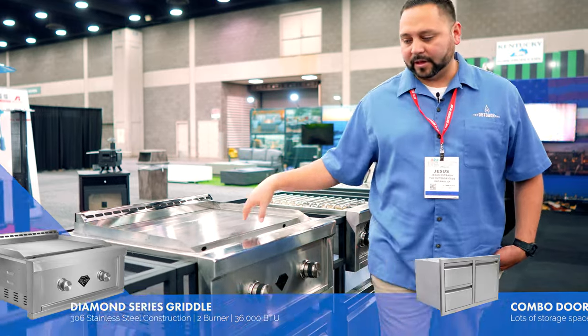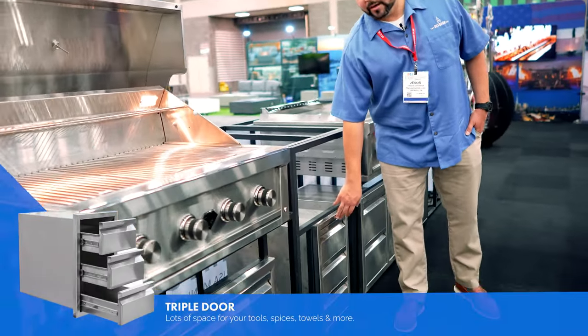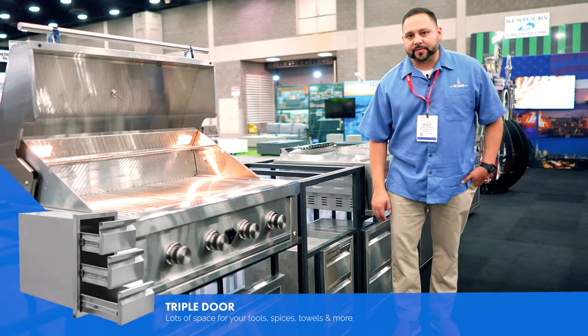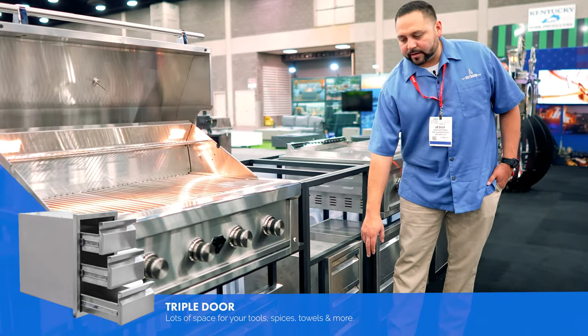This is probably one of my favorites. We have a three drawer condo set here. If you notice, we have no handle sticking out — all the handles are embedded in here. So it's nice and flush. If you're walking up against it, you won't get hit or caught like with exterior handles.